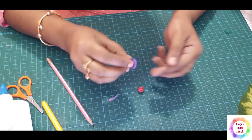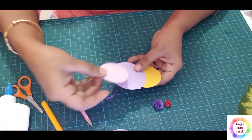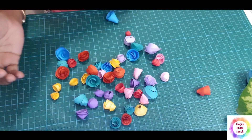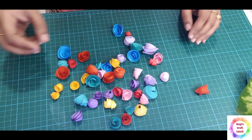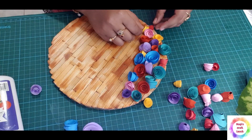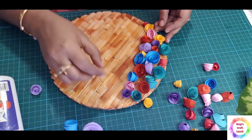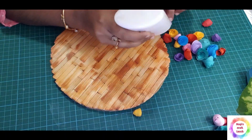I will add a few flowers here — in yellow, blue, pink and purple colors. I will arrange these flowers for my idea. I will glue it directly.